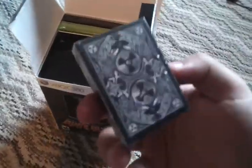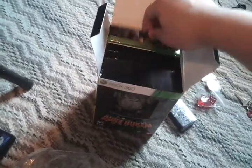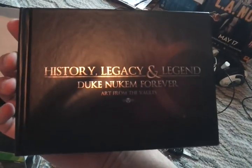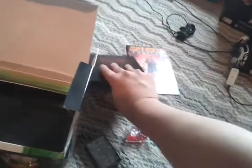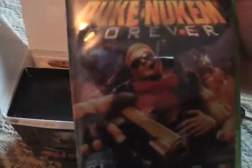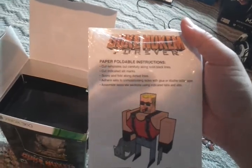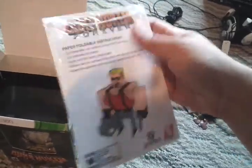I think these are the playing cards for Duke, even though they're really small. And then we have a Duke Nukem Forever comic — it's Duke. And then we cannot forget the history, legacy, and legend of Duke Nukem Forever — this is the art of the video game. Here we have the game itself, brand spanking new, ready to go. And here we have the paper foldable Duke Nukem that you can do, with clear instructions.